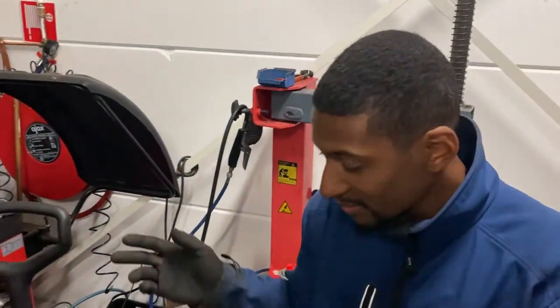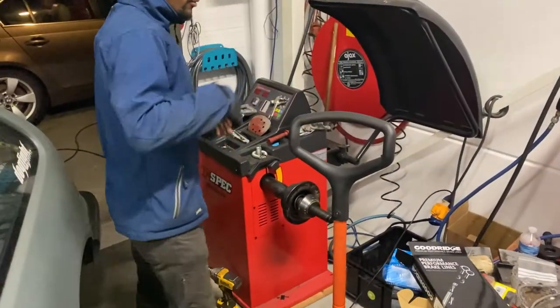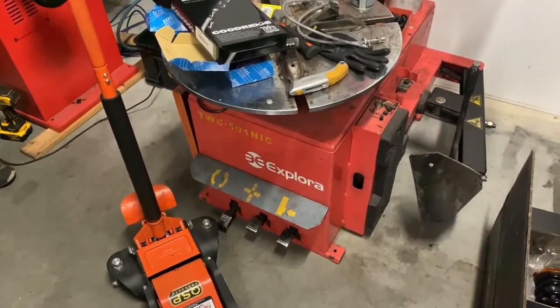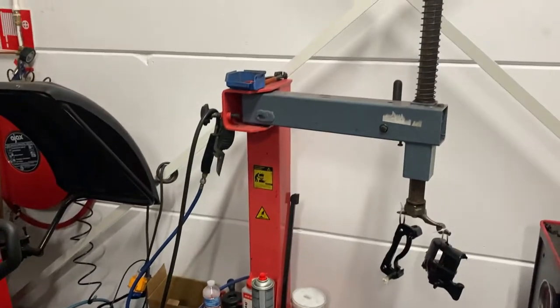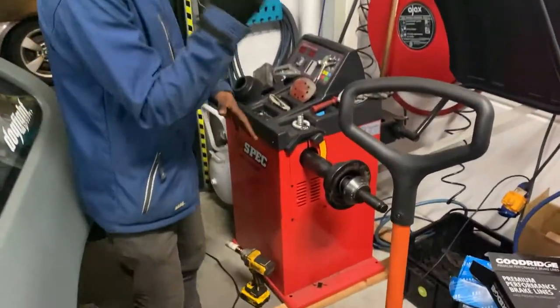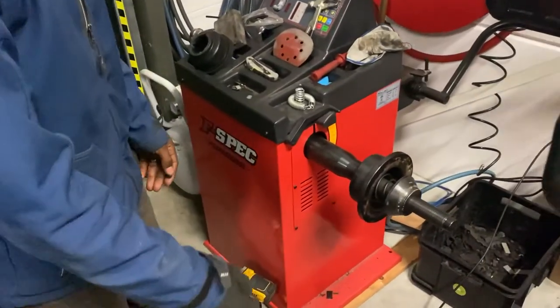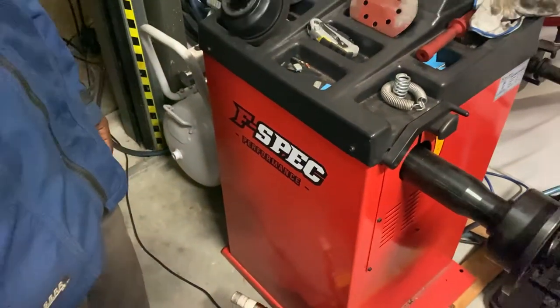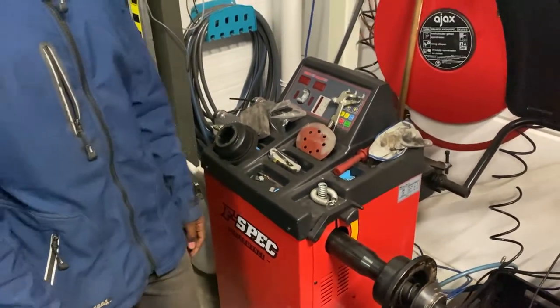Quick tour of the shop — we've already set up our stuff right here for installing, replacing, and balancing tires. Nice little touch around there.